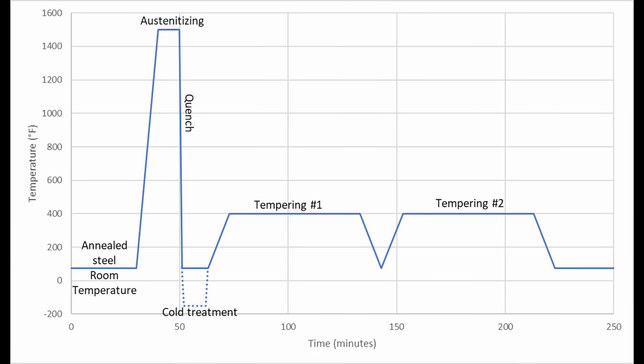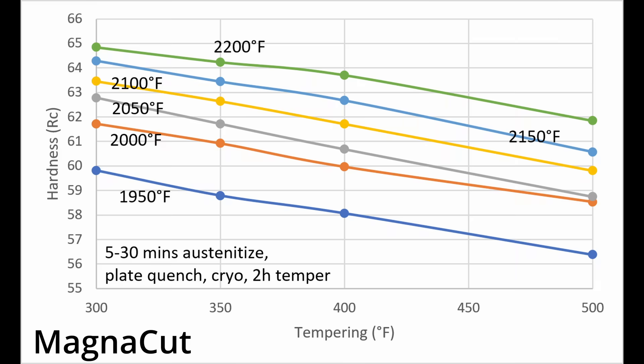After quenching, steel is tempered to improve its toughness. The trade-off is that hardness is also reduced through tempering. I have a chart showing tempering for MagnaCut with different austenitizing temperatures. Different austenitizing and tempering temperature combinations can be used to achieve the same level of hardness. For example, to achieve around 60 Rockwell, you could use 1950°F and 300°F, or 2000°F and 400°F, or 2100°F and 500°F.